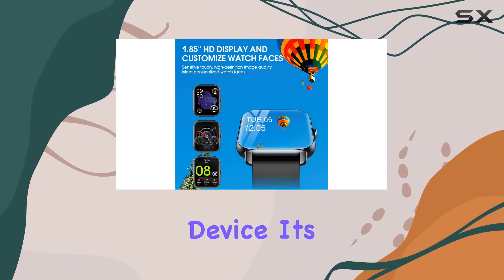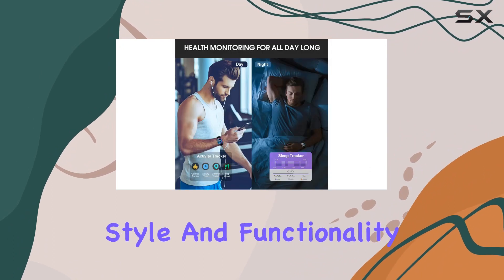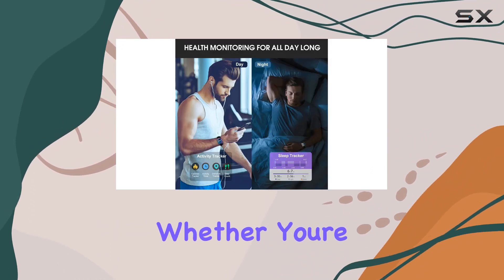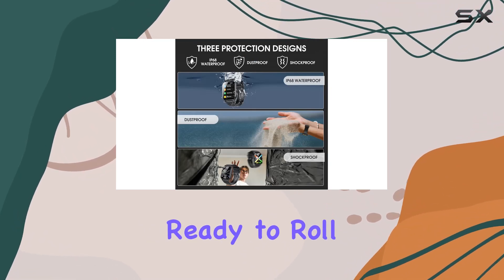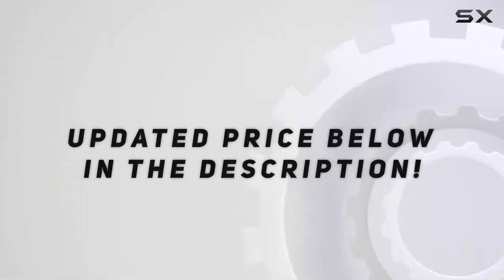In conclusion, the Didby smartwatch is not just a timekeeping device — it's a lifestyle companion that seamlessly blends style and functionality. Whether you're a fitness enthusiast or someone who values staying connected on the go, this smartwatch is ready to roll with you.